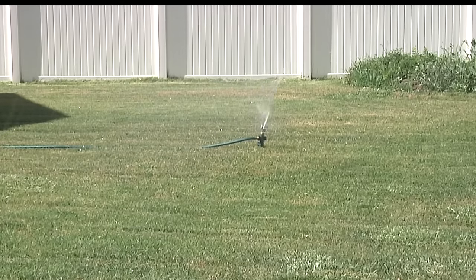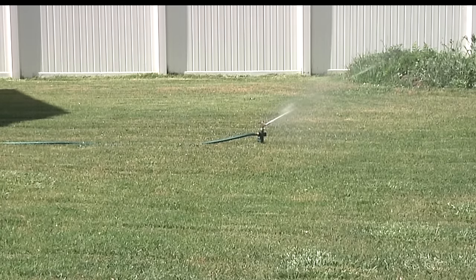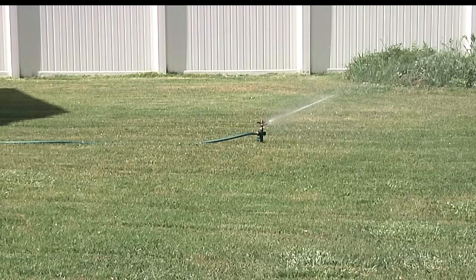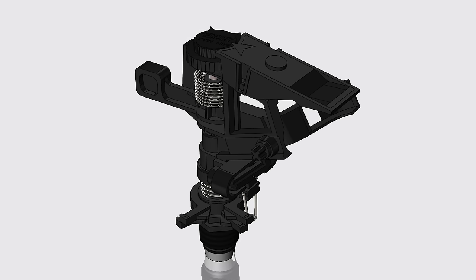Impact sprinklers are a great way to water large areas because they put out the maximum amount of water coverage. They easily adjust to meet a variety of watering needs. The simple design of an impact head means there is a short distance from where the water enters the sprinkler to where it exits. This improves efficiency for consistent coverage and is less likely to clog than other comparable sprinkler heads.